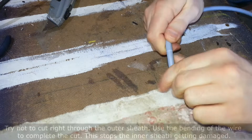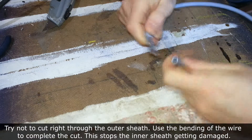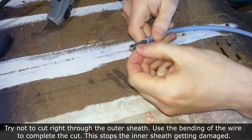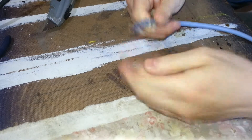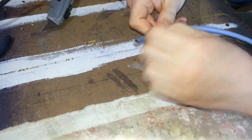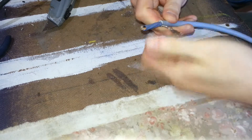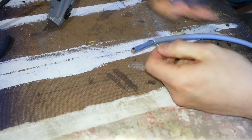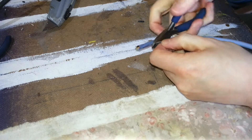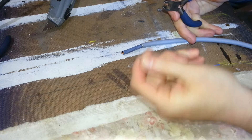So once you've scored it, if you bend it, the cable will break or the outer sheath will break - you can throw that bit away. Take back the shielding, and don't forget you can always cut these a bit shorter if you think you've been far too generous. Now if you twist these together now, when you come to cut them off, we've got a neat little bundle and you won't have tiny little wires just all over the place.